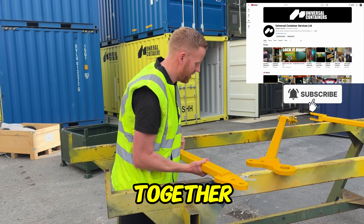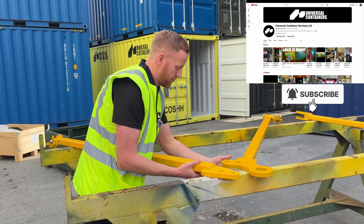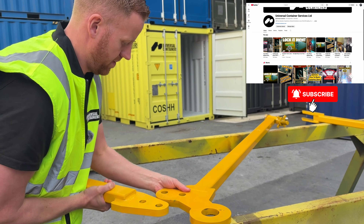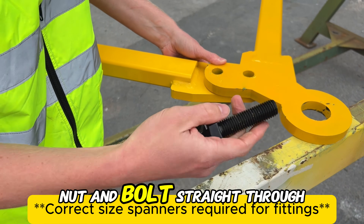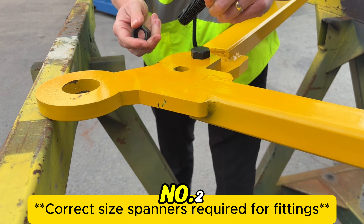Get the A-frame together, just locate the holes, nut and bolt straight through — number two.